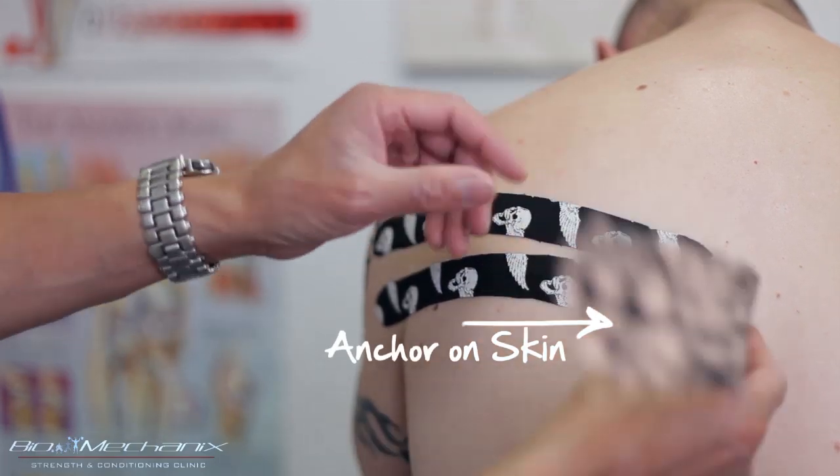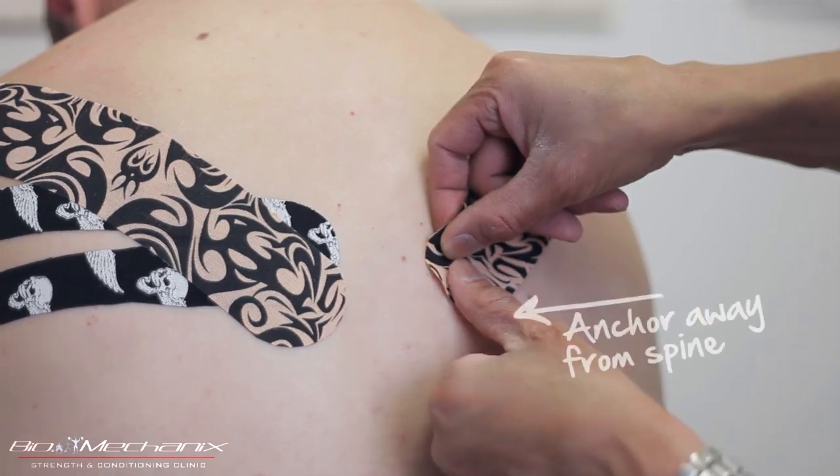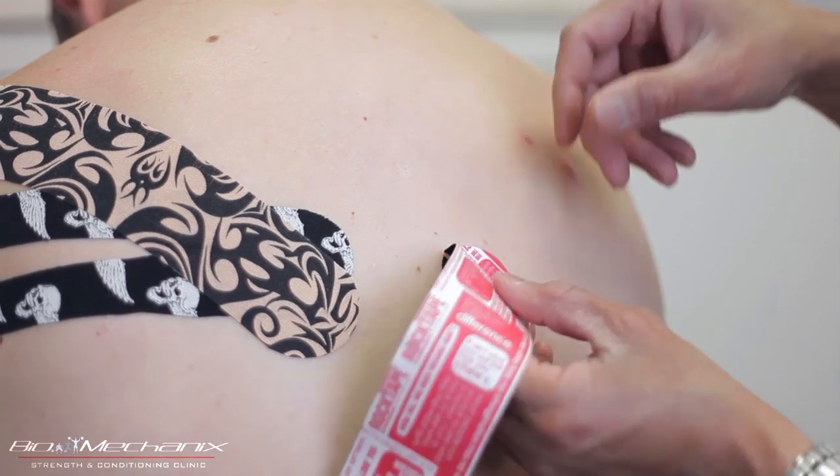When I apply the taping for the rotator cuff, I'm going to have Luke sit in a hunched-over position. This way the skin along his shoulders will be stretched out before I apply the tape.